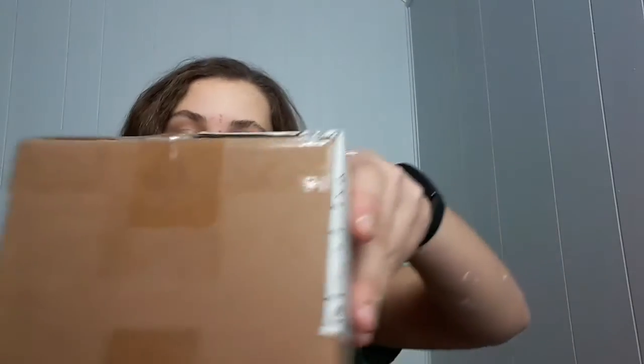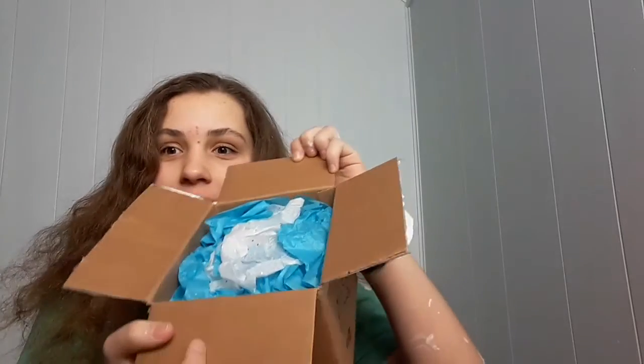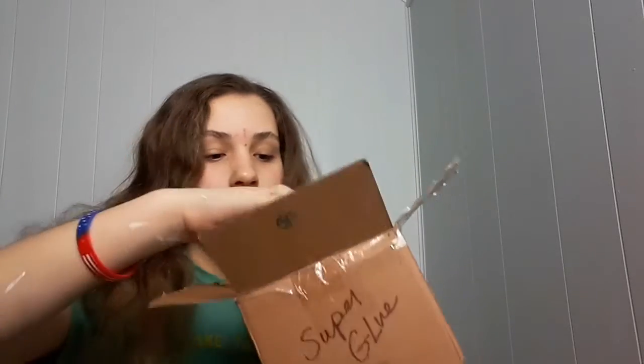Okay guys, let's get to slicing it open. So I opened the box, and there is this glittery little tissue paper on the top. Super nice.